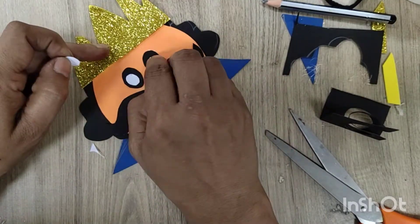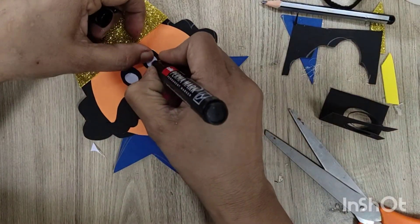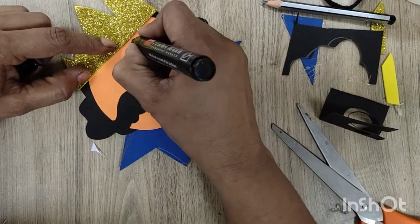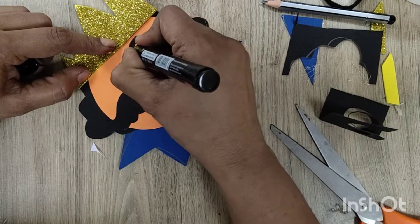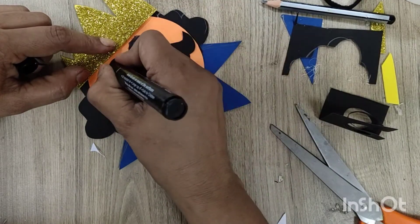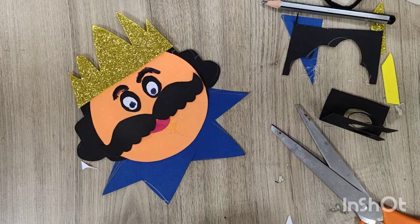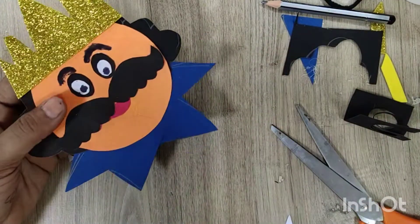You can paste googly eyes as well. If you want to cut out eyebrows from the black sheet you can, or you can make them directly with a marker. Then paste it on any stick or on anything.